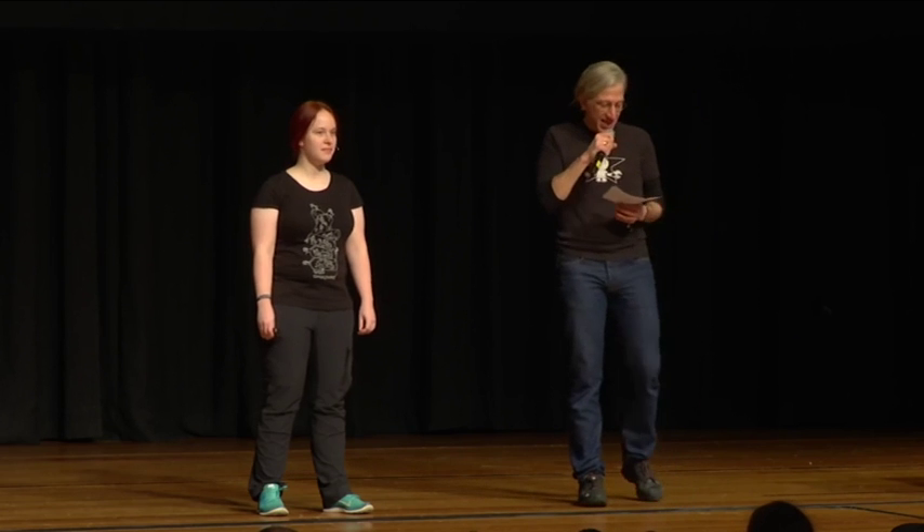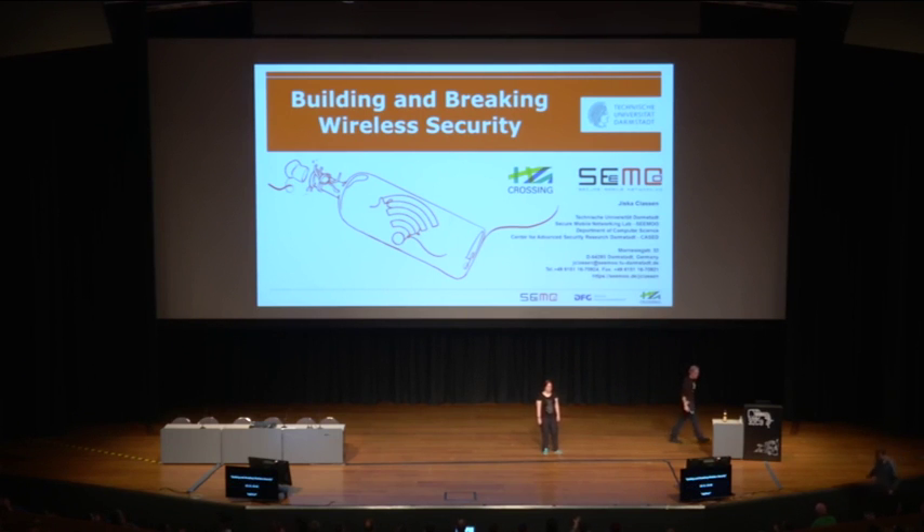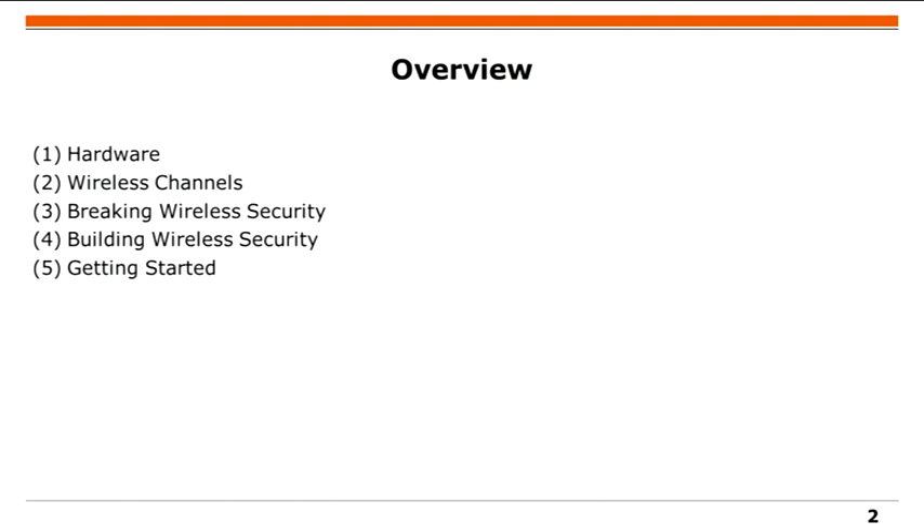The next talk is by Jiska, a PhD student at the University in Darmstadt, working mainly on physical layer security. You might also know her from embroidery machines and past CCC events. Today she's talking about building and breaking wireless security. Welcome to my talk. I have five sections: hardware, wireless channels, how to break and build wireless security, and hints on getting started during the Congress.